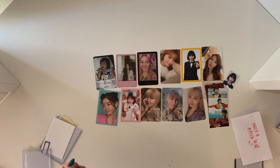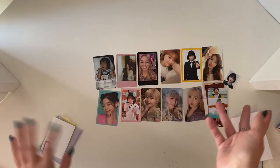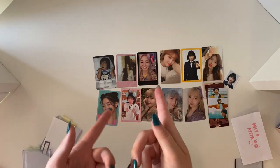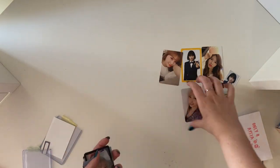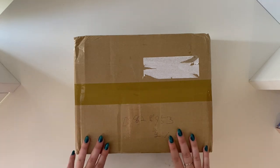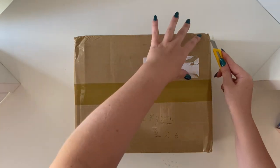So that is everything for my letters with the photo cards — a lot smaller of a segment than last time, which is actually kind of refreshing. Pretty much almost all JYP stuff. So I will quickly pack all this up and then we can go on to the boxes. So this is the first box — I wanted to start with the smaller one. These are both from TikTok.